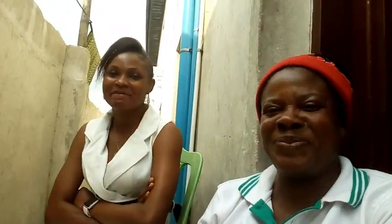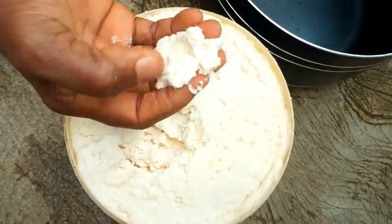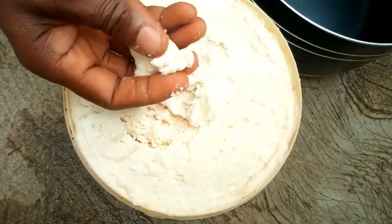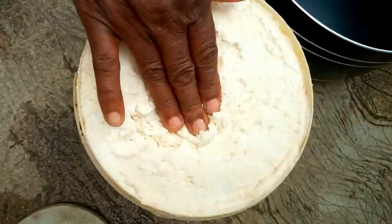I also have a video on how to prepare fufu from the start, that is from the fresh cassava. In this video you are going to see how I make the fufu by dissolving it in cold water, putting it on the fire, and then turning it. This cassava paste is gotten from fresh cassava, and I have a video on how to process the fresh cassava to get this.